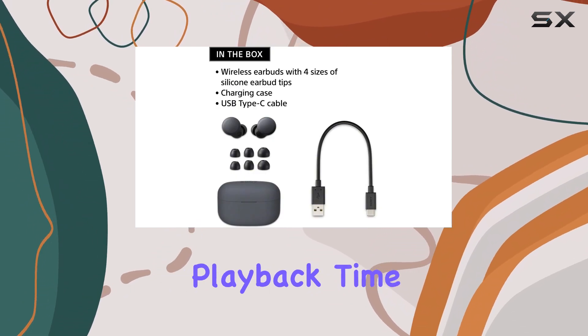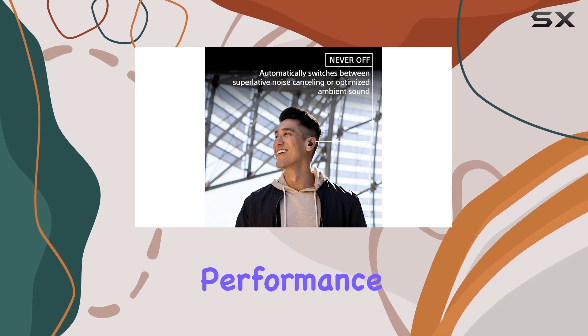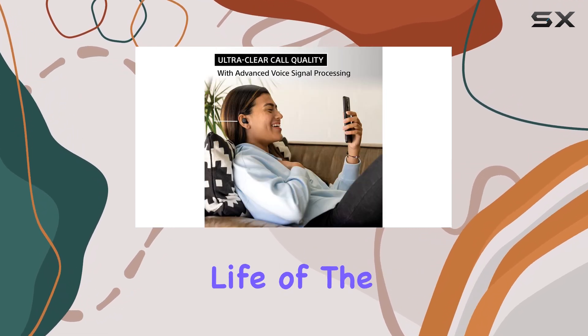With a continuous playback time of 7 hours and the convenience of wireless charging, they provide solid performance, though they don't quite match the battery life of the Jabra Elite 10.